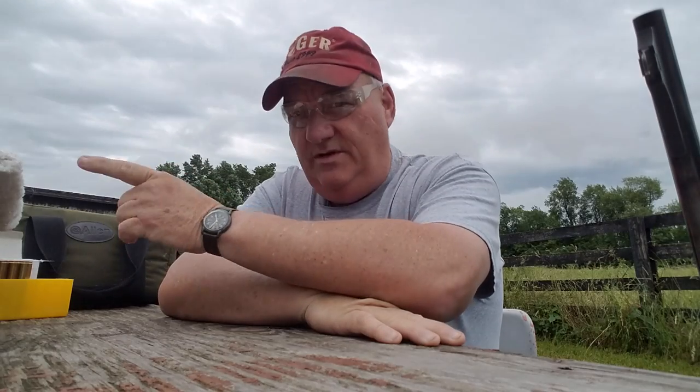Well, how y'all are this afternoon? It's your buddy George Jones over at the Bergen Gun Ring with my next installment on 'Hey, I got this old gun.' The old gun I got today is this guy.